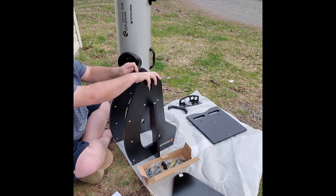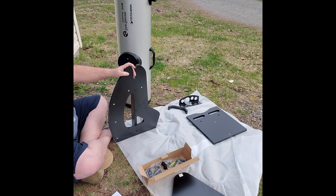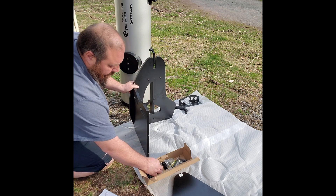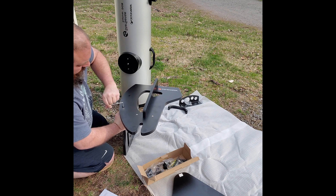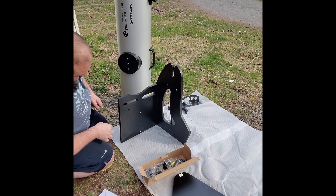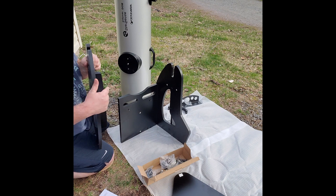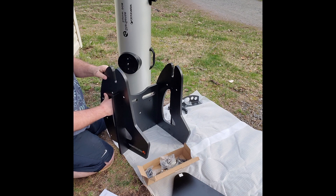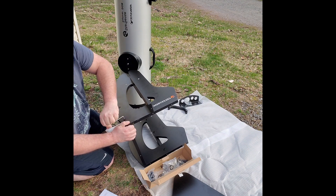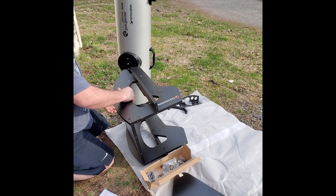Next we grab our back piece, which is lettered B. We'll grab our F screws and attach both sides down.